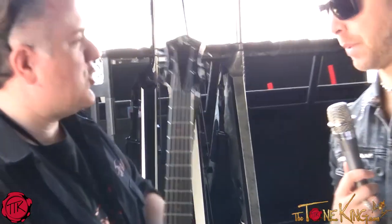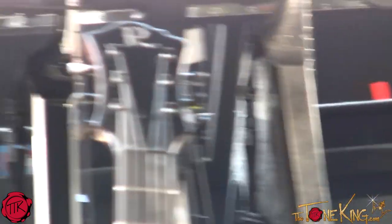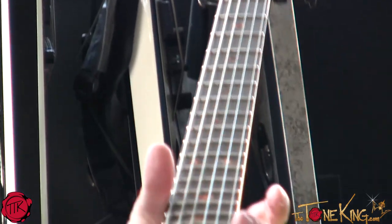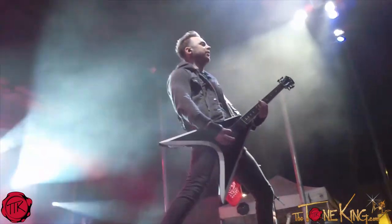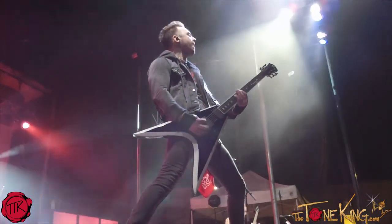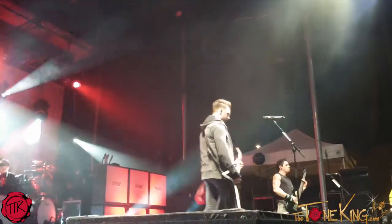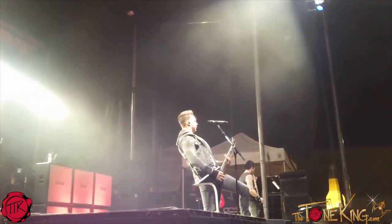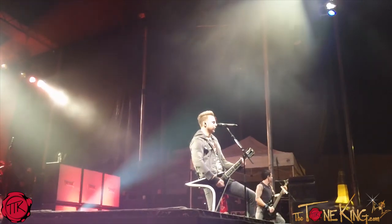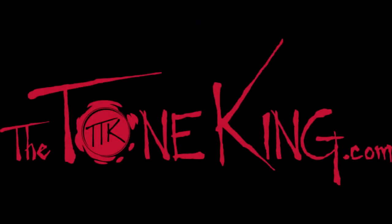I love the BC Rich. I actually have an Eagle that has that exact headstock — the DR. Thank you for sharing these with me. Yeah, no problem, man.